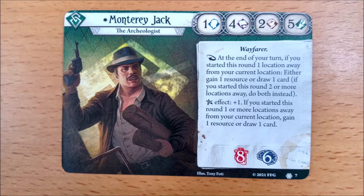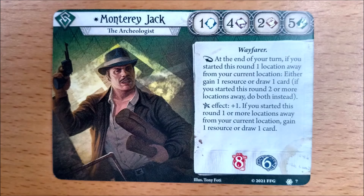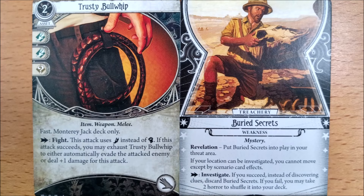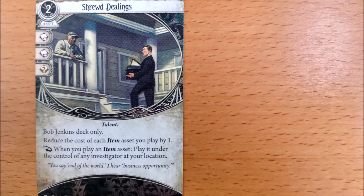Who wants to guess what any self-respecting archaeologist's signature item would be? That's right, a trusty bullwhip, which allows him to swap his lowly 2 in combat for an ultra-violent 5 instead. You have to exhaust it to do a measly plus 1 damage, or get a free evade — but you could just do a basic evade test at exactly the same difficulty instead. His weakness, Buried Secrets, pins him to the spot and has him investigate in order to free himself. Let's hope you get lucky with that shroud value.